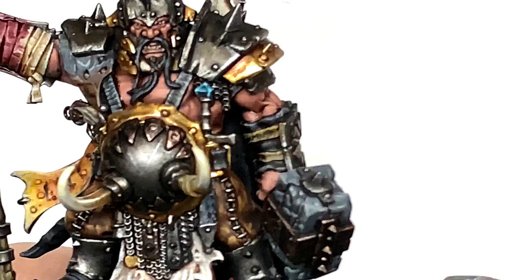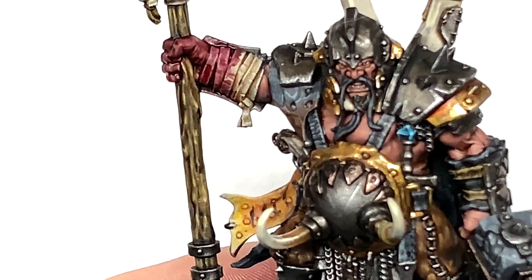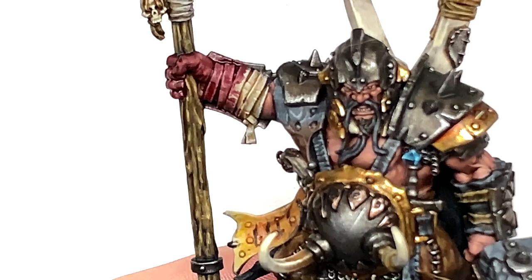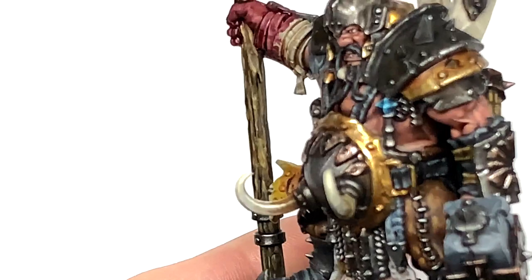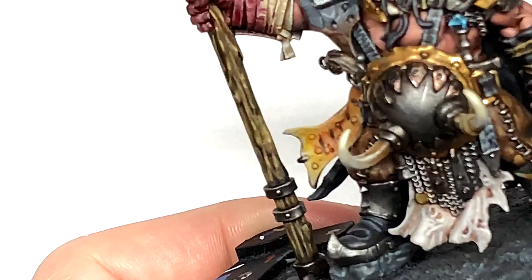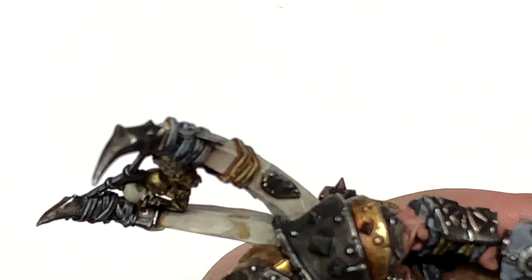Now we're going to use a little bit of Citadel Deepkin Flesh to do the skin on the scabbard of his sword — I used Drakkenhof Nightshade on that earlier, so we're just using a tiny bit of this to add some colour back. And the final colour is Vallejo Black, just to do the stitching down the side of that scabbard.